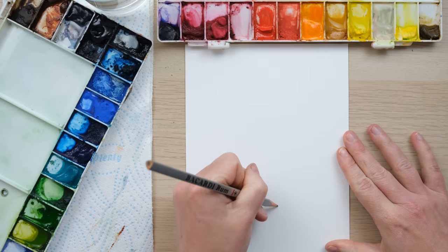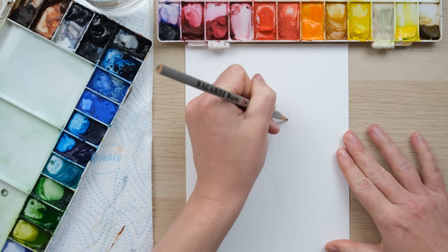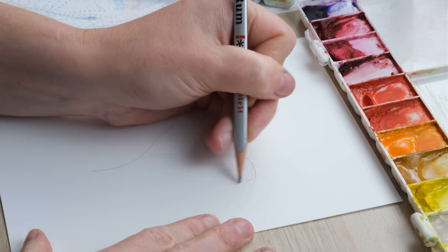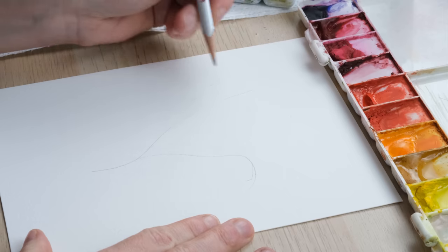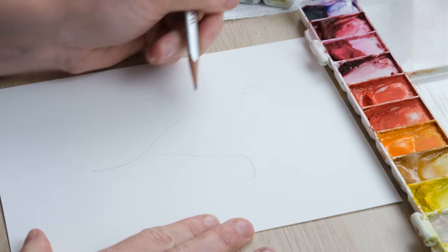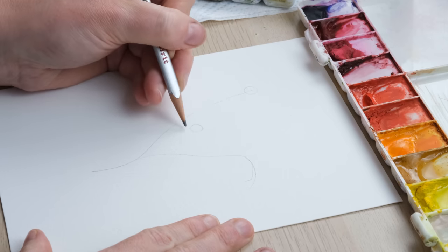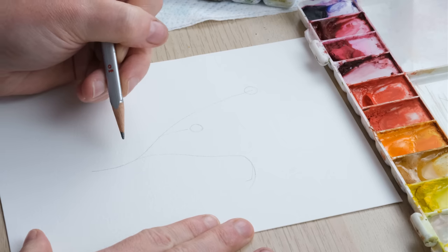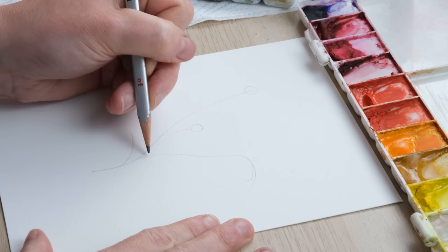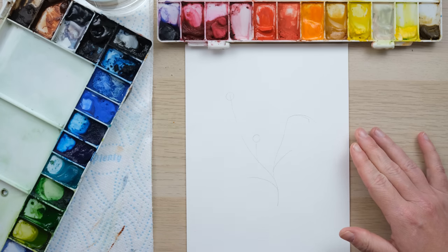Hi everyone and welcome to this week's quick fix. We're going to paint a flower — a new geranium called the Roseanne geranium, which is just gorgeous. We're going to treat this as a little bit of nature journaling today.